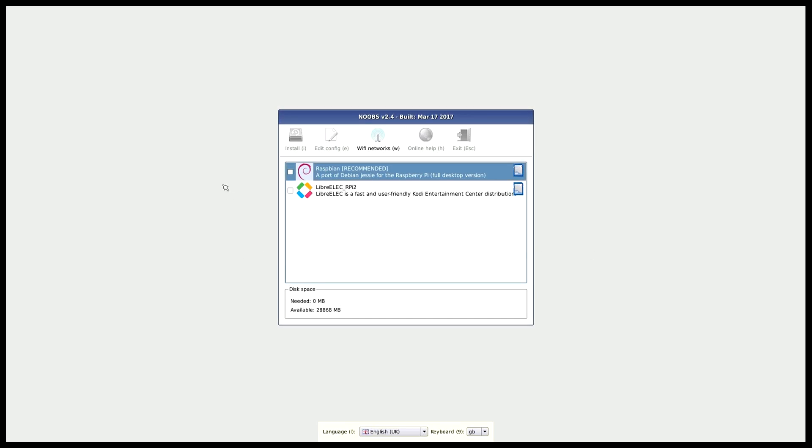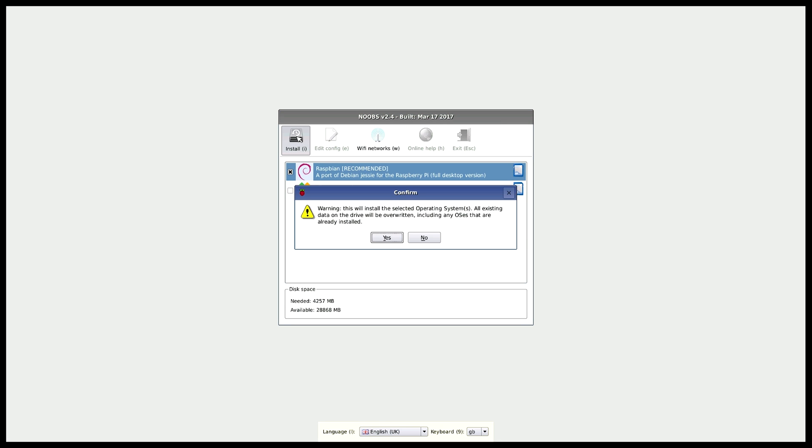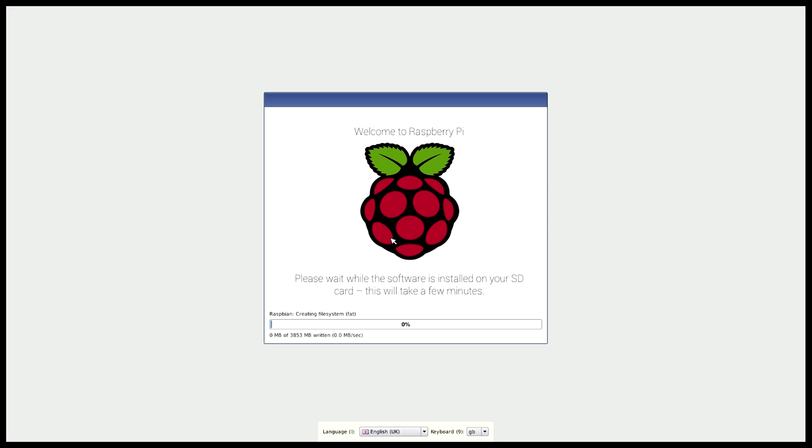Now that the Raspberry Pi is powered on, you should see the NOOBS boot screen on your monitor where you can choose between installing Raspbian or LibreELEC — the latter is apparently for Kodi. In this video we're going to install the Raspbian recommended operating system, so tick the box, click install, and confirm the warning that the SD card will be overwritten. We already formatted it, so click yes and it will start installing Raspbian.